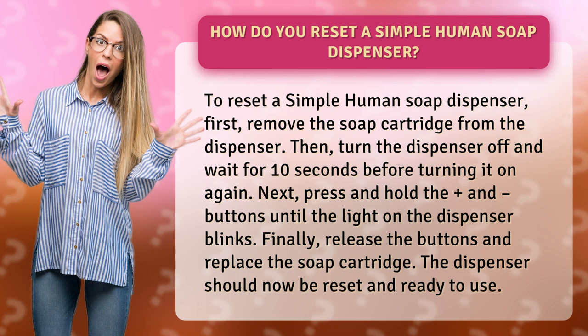Finally, release the buttons and replace the soap cartridge. The dispenser should now be reset and ready to use. We'll turn it on.